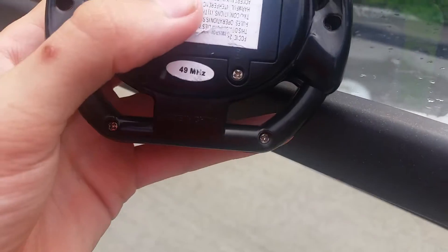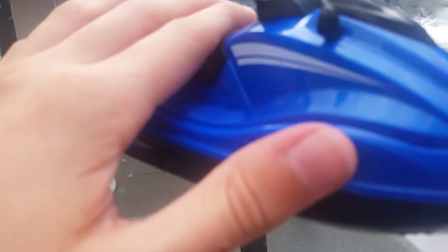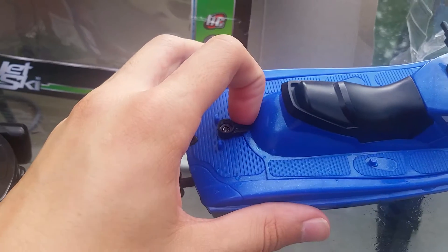For batteries, the remote takes two triple-A batteries, and the jet ski itself takes four triple-A batteries.